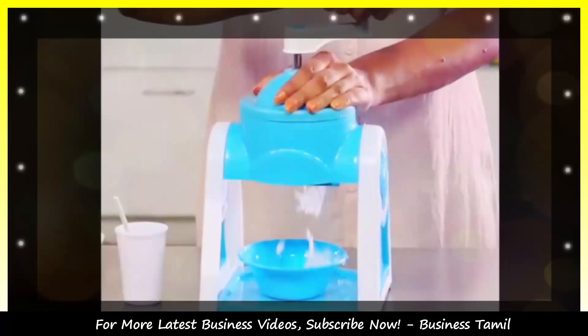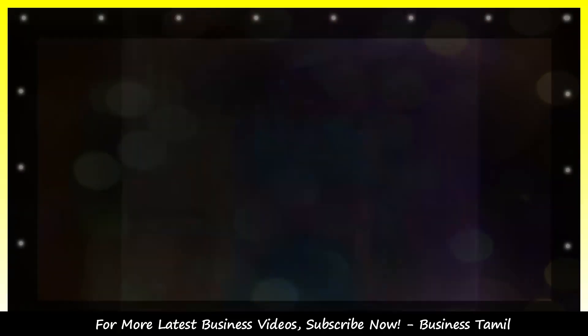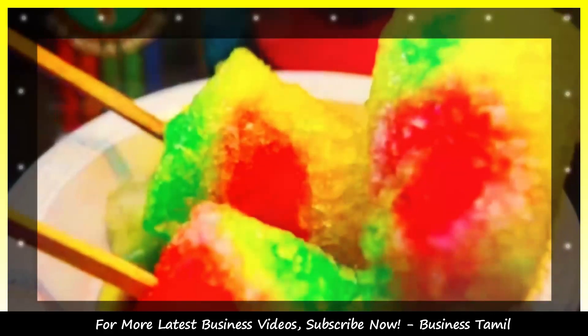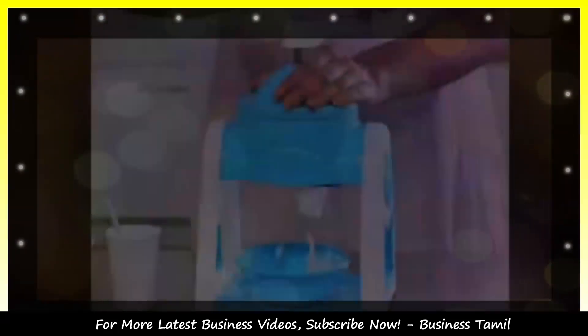Let's see how we sell the cola ice. This is simple. If you try it, try it. How do we sell the cola ice?